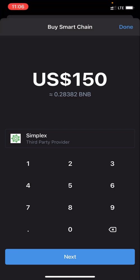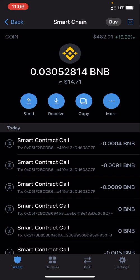You can buy from Simplex, but they have a minimum deposit amount of BNB worth $150 USD. If you want to start small and don't have $150 to spare, that's a problem. If you do have $150 to invest, you can just click 'Buy' and that's all you need. But if you don't have $150, here's another option.